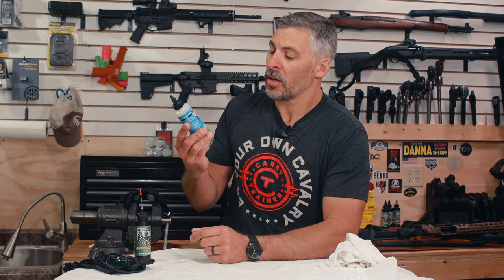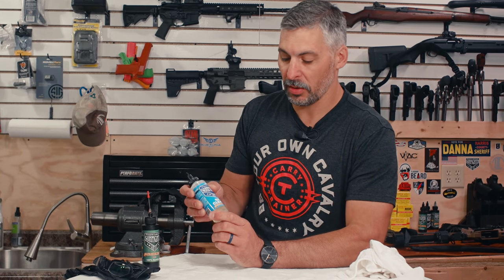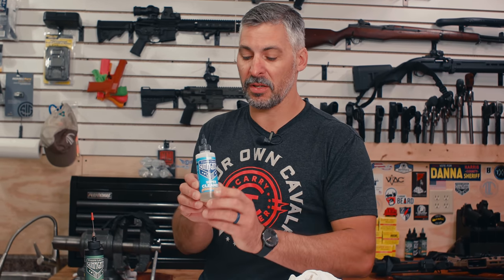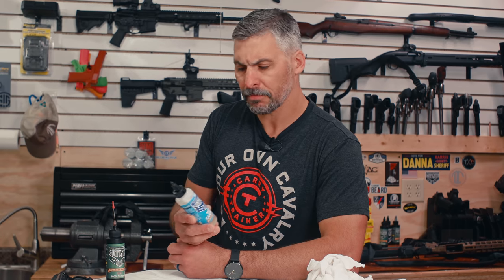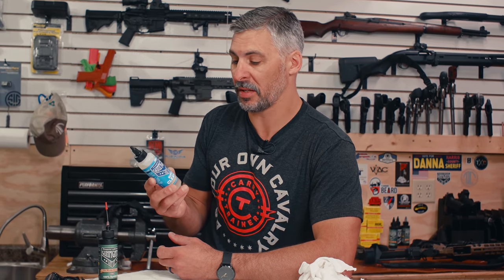Hey guys, going to do a quick video on the Gunfighter Gun Oil Super Cleaner. We launched this product because I wanted something that was not toxic. There are a lot of guys that clean guns with brake cleaner, paint thinner, and other types of chemicals that are pretty caustic and toxic — things to have on your skin, to breathe, to have in your home. With all the dangerous things we're exposed to on the range like lead, I just don't want more chemicals in my life and in my system.